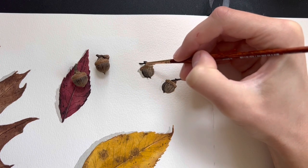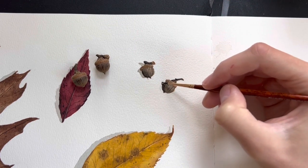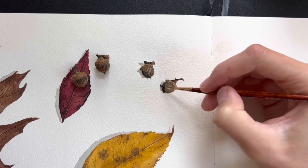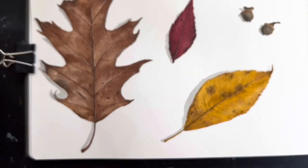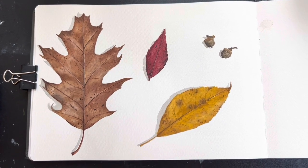I'm going to leave the background white — I really like the look of the white paper, but you're totally welcome to add a background on yours. Here is the final painting — I think it looks really nice. Let me know in the comments what you thought of this and what else you'd like to see from me, leave a like, all that stuff, and see you next time.